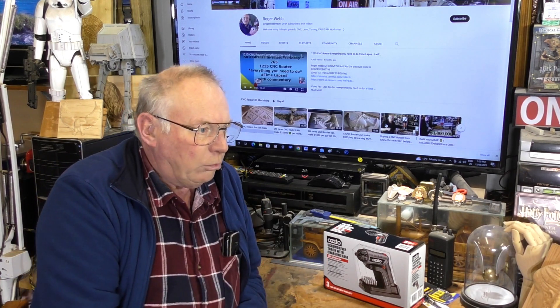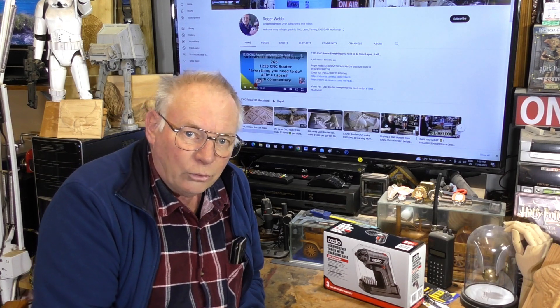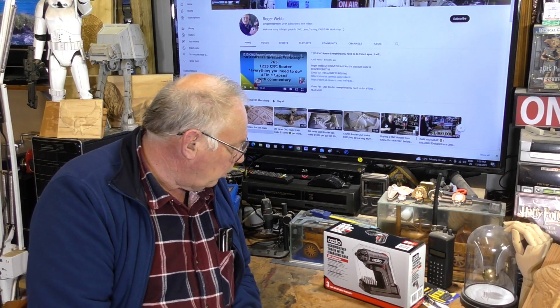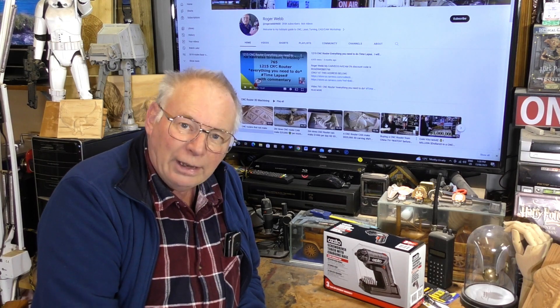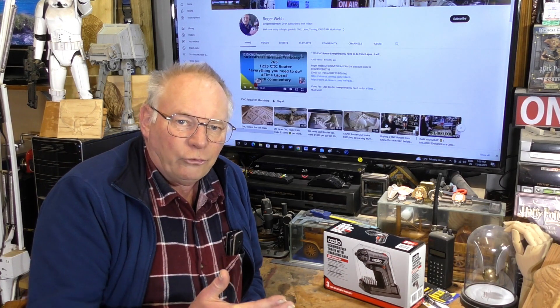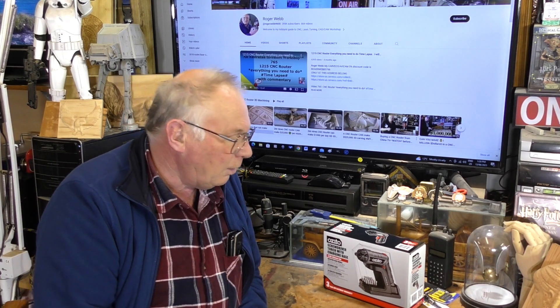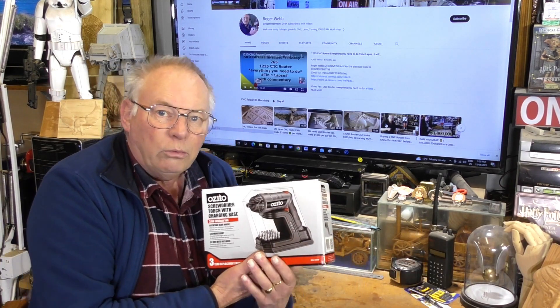I searched on the internet and found a few, but they want $150 for it and I just don't see $150 worth. I looked on eBay and places like that, and there are some tools on there that I wouldn't have for free. So I went to my local store, which is the major group here in Australia.